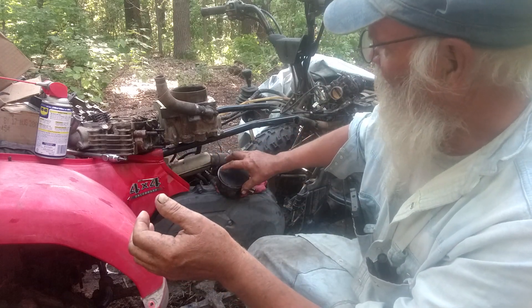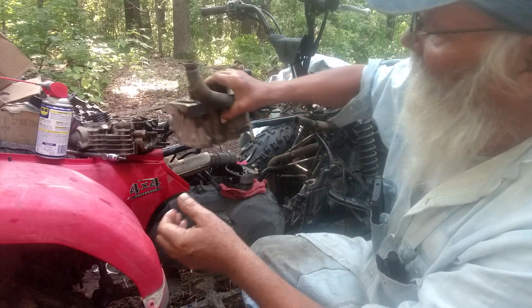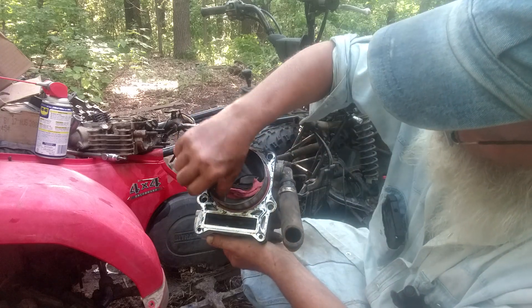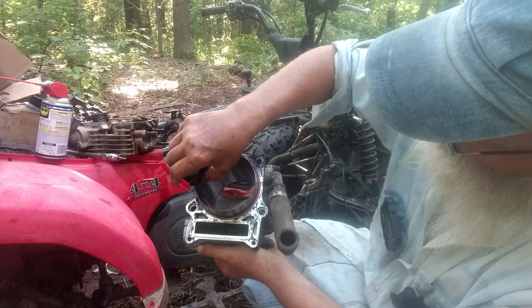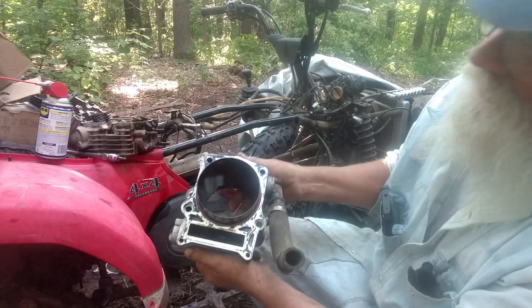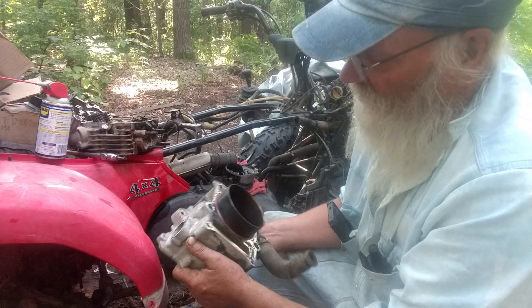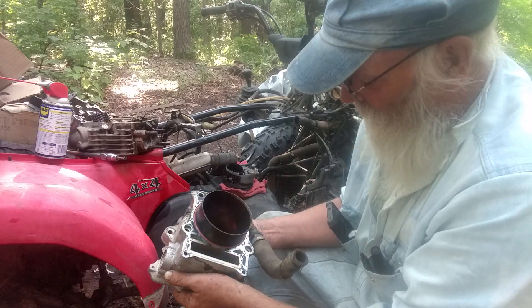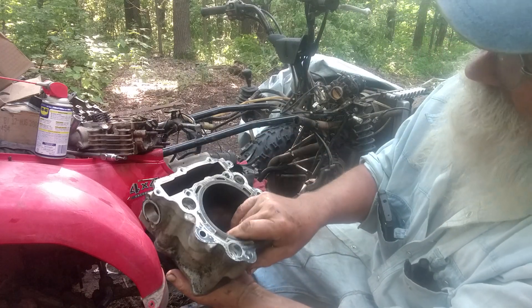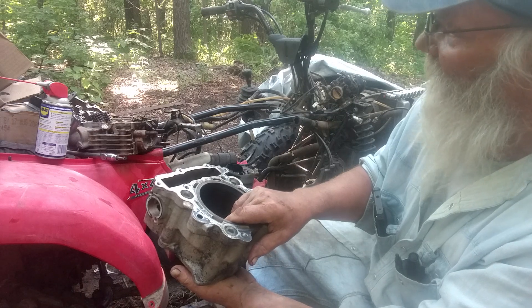The cylinder itself actually isn't too bad — very minor scoring — but it would have to be bored out to reuse it. You'd have to go to the first oversize. I will hang on to this cylinder, but I do have the Chinese one that I will put in, which would be cheaper than going the regular route.